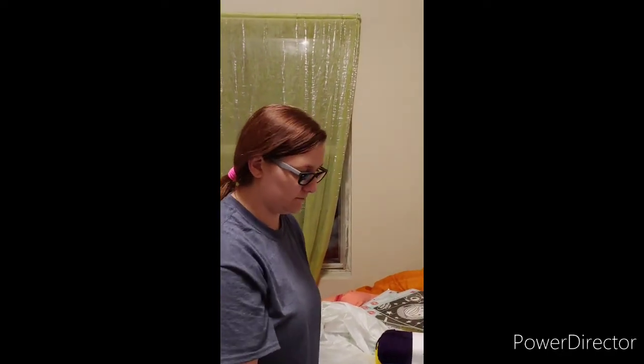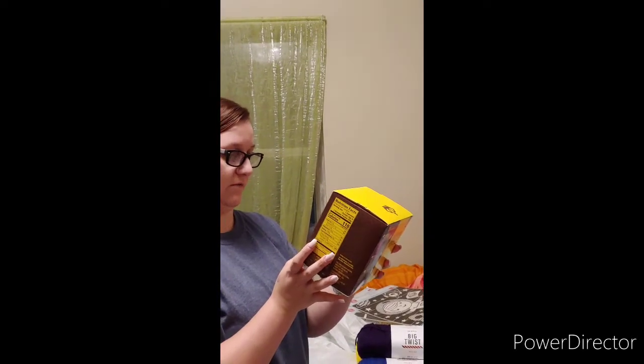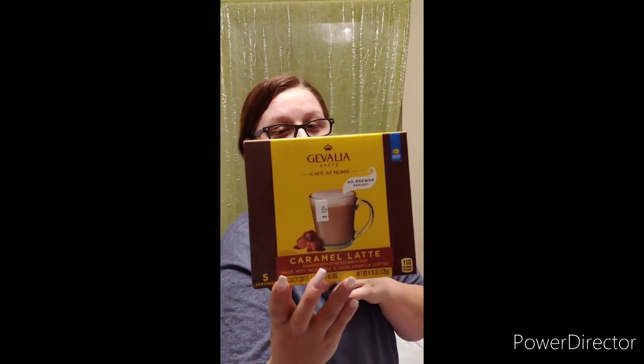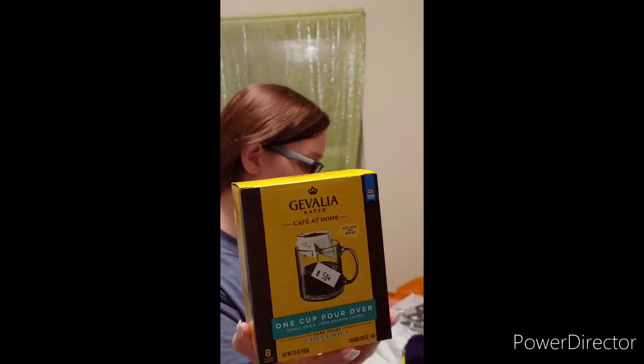Do you want to show them where we went to Bargain Hunt? Yes, because I'm excited about Bargain Hunt — it's a great place to buy anything. I found two boxes of make-it-yourself caramel latte for 80 cents a box — that's 12 lattes for about $1.60. Then I got six boxes of dark roast Costa Rican 100% Arabica coffee at 50 cents a box for eight packs — so $3 worth.